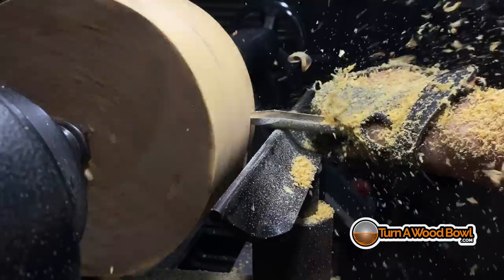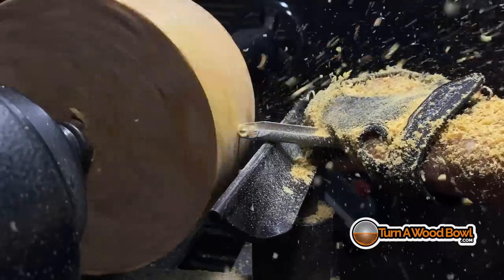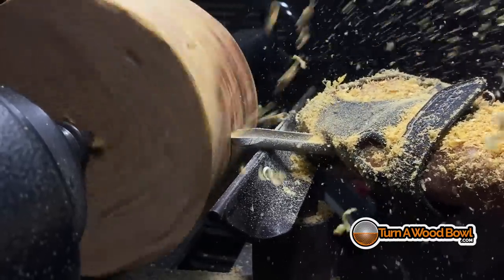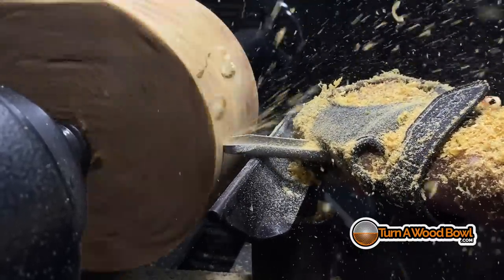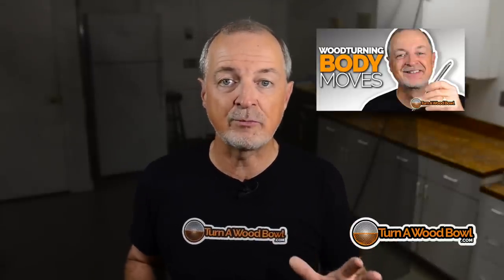Instead of letting the bowl blank push your bowl gouge around, you're just moving across the tool rest with a lot of control and slicing away the top part of those high spots. The way to do that is to press down with your left hand into the tool rest, put the tool up against your body if you can, and simply shift your body weight from left to right or right to left depending on the cut you're making. Don't press into the bowl — instead press down into the tool rest and glide across the surface to take those high spots down so you don't let the bowl blank control the situation.